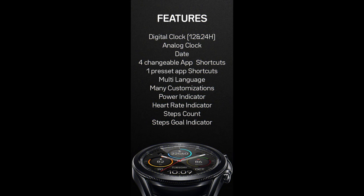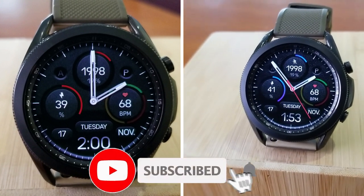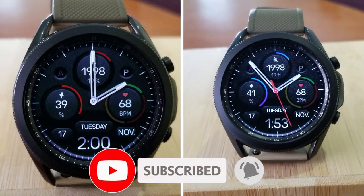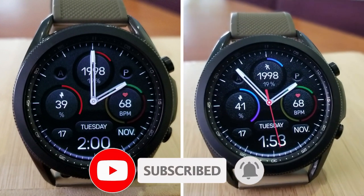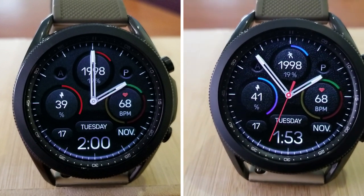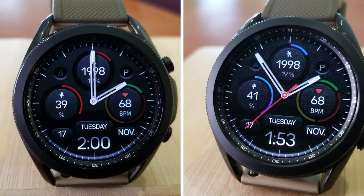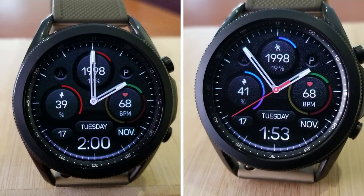That's my review for this newest design from Regarder. Remember we're only randomly selecting 15 winners to receive codes for this watch face, so if you want a chance at winning one, make sure you leave a comment down below. Thanks for watching and supporting the channel — don't forget to smash that like and subscribe button before you leave. I'll see you all in our next video, until then take care.